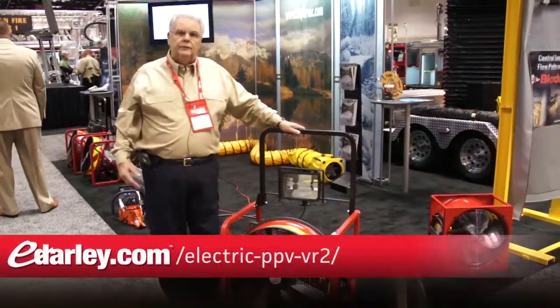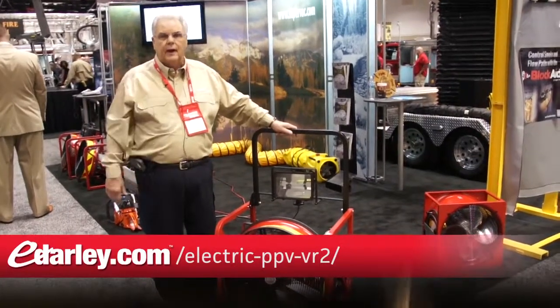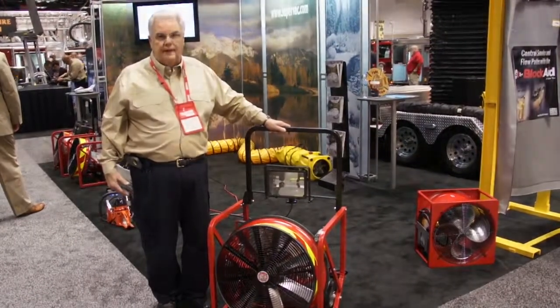Darlie is introducing this, and we would like for you to please contact Darlie and take a look at the fans. We have several different options and models, anywhere from an 18-inch all the way up to a 24-inch fan.